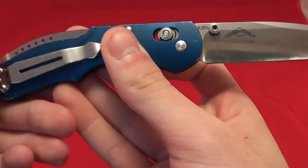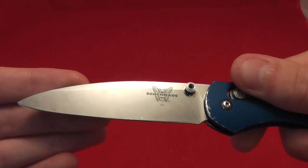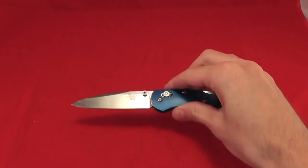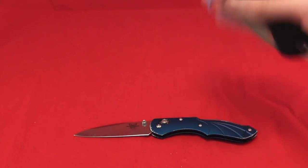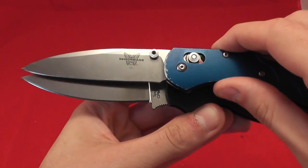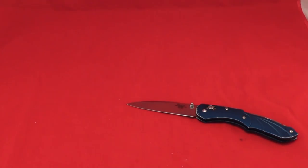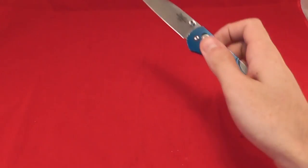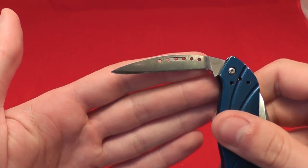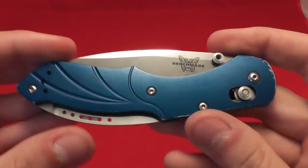Blade length — I'm thinking it's somewhere around 3.5 inches. Let's compare it to a Spyderco Paramilitary 2, which has a 3.5-inch blade. The secondary blade I'm thinking is around 3 inches, though I don't have a measuring tape right here.